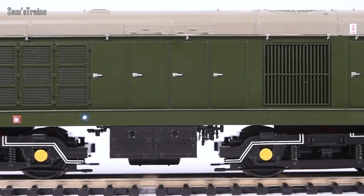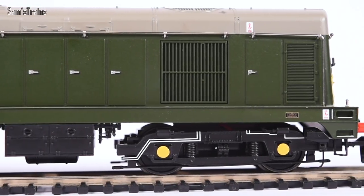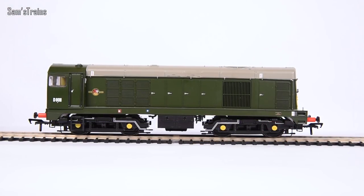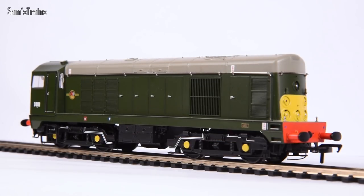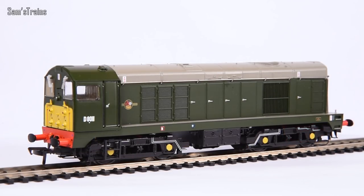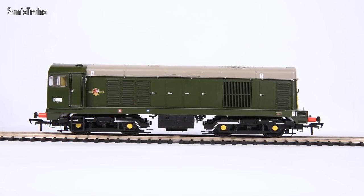You have to consider that this is an older model and it does show. However, if you can pick up one of the older Class 20s at the right price - which should get easier now that Bachmann have announced a brand new one - and you're not too bothered about absolute detail, then this is a good option, provided the mechanism is good. Diesels produced by Bachmann around this era are really, really decent. I'll check that out and come back on the track for its first ever test. Please let this be as good a runner as the Class 37 or the Peak - those were amazing.